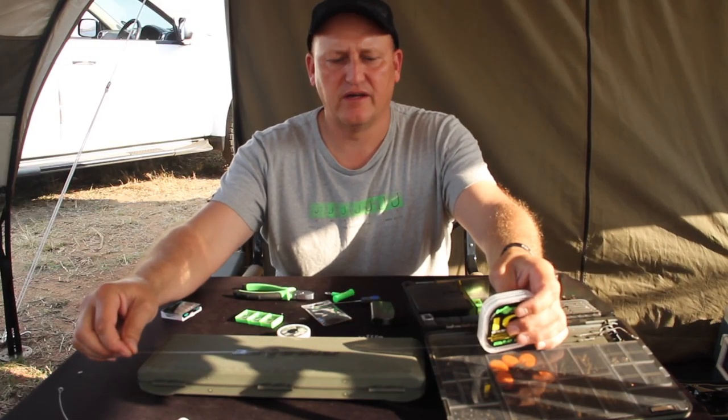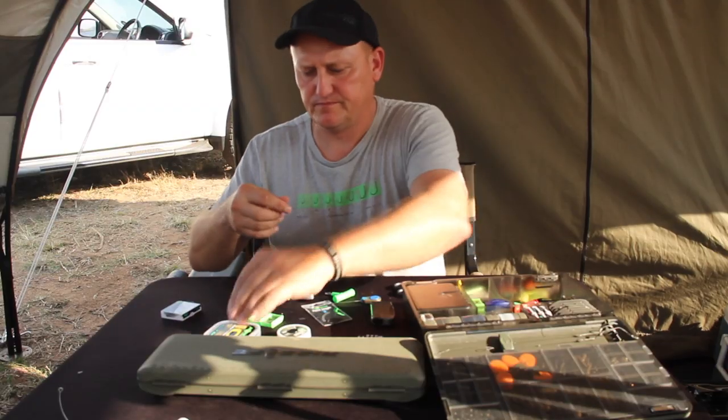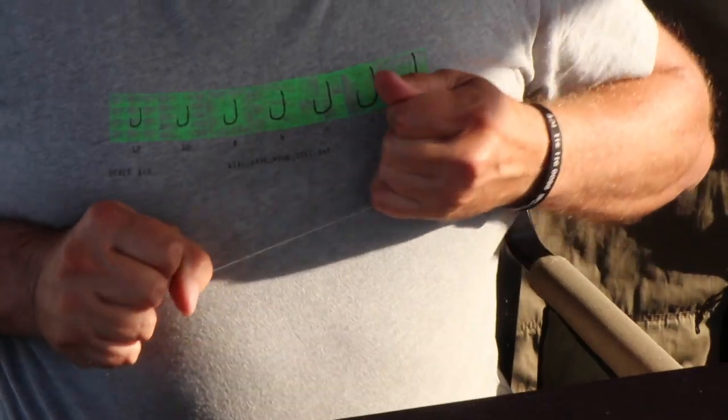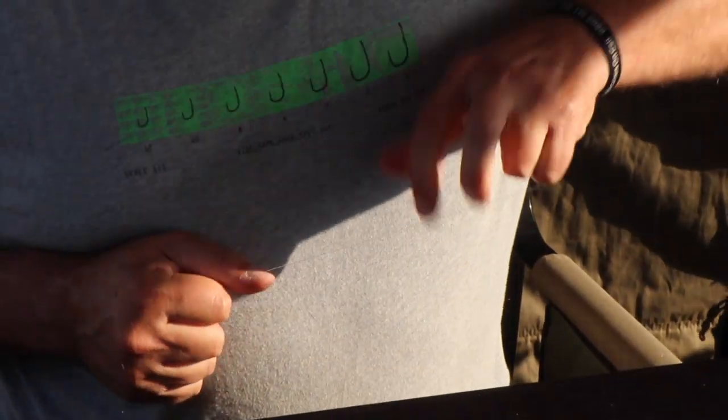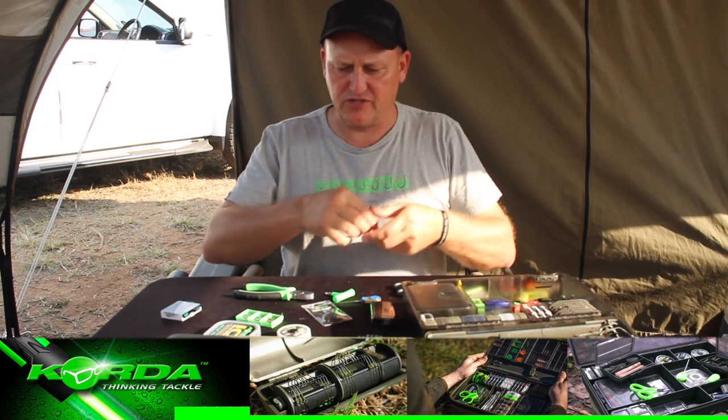To start off with I need a fairly long piece of fluorocarbon. If you want to make it work nicer for you, just pull it through your fingers and it will become a little bit straighter.